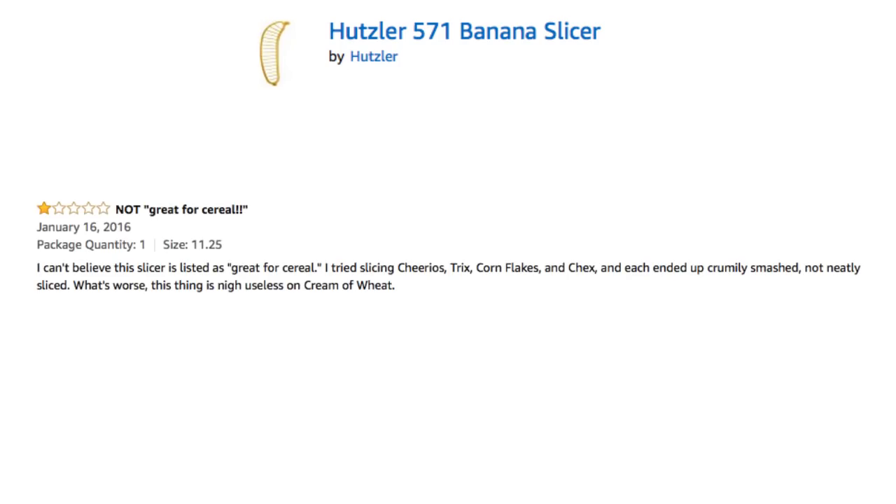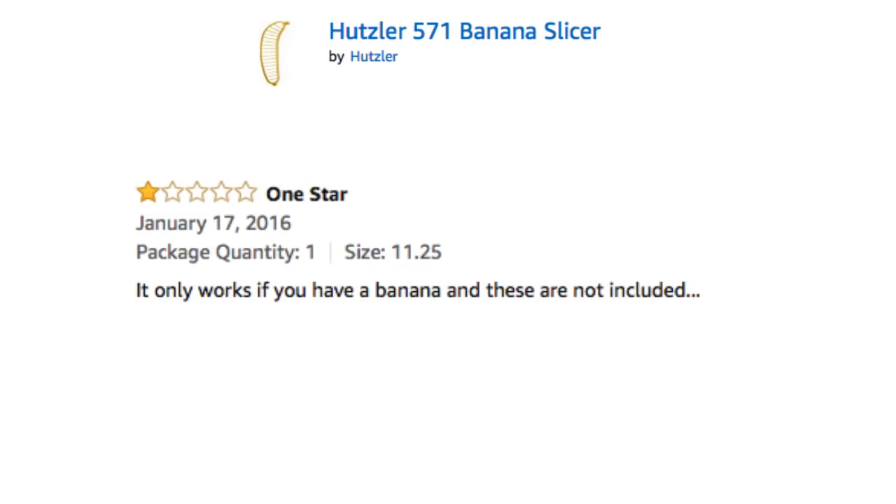I can't believe this slicer is listed as great for cereal. I tried slicing Cheerios, Trix, Corn Flakes, and Chex, and each ended up crumbly smashed, not neatly sliced. What's worse, this thing is nigh-useless on cream of wheat. It only works if you have a banana, and these are not included.